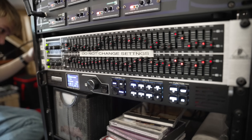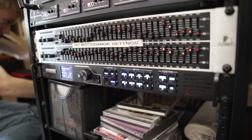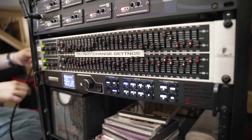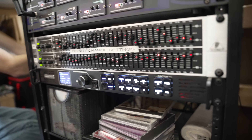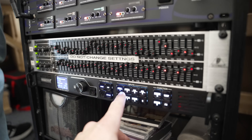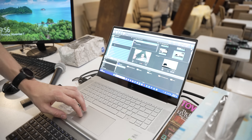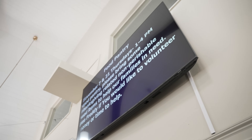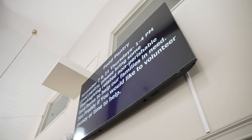Here in the tech booth is our Novastar processor. It takes the signal from the computer via HDMI and sends that signal over one data cable to the screen. The processor handles all the fancy mapping of the video signal to the appropriate panels, modules, and pixels. Once the initial configuration is done, it's essentially a set-and-forget device. For their computer presentation setup they're running a PC with EasyWorship, which sends signal to a confidence monitor — a 75-inch Samsung TV on a simple wall mount — and outputs the audience content to the main LED screen.